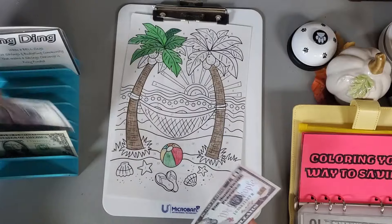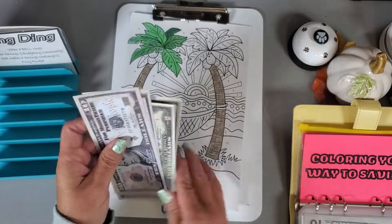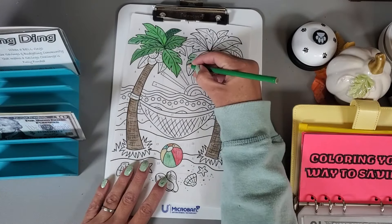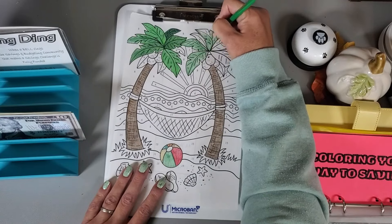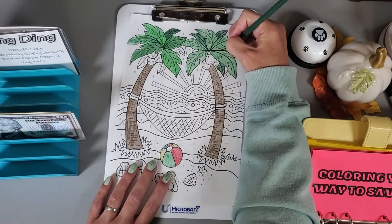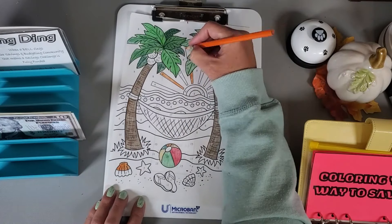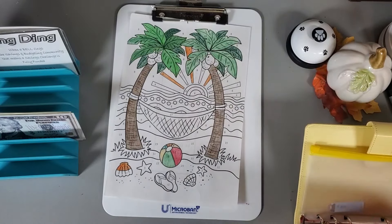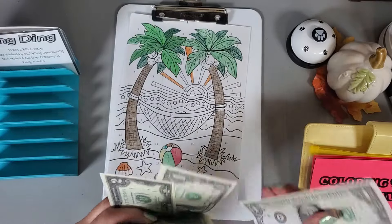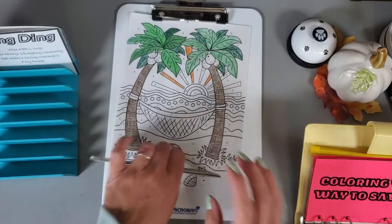Now I can do my coloring challenge — each spot is just a dollar. Ten, fifteen, twenty, twenty-five, twenty-six, twenty-seven, twenty-eight — so I need to color in twenty-eight spots. Getting that all colored in! Total in here: ten, twenty-five, thirty-five, forty, forty-two, forty-four, forty-six, forty-eight, forty-nine, fifty — fifty dollars in here.